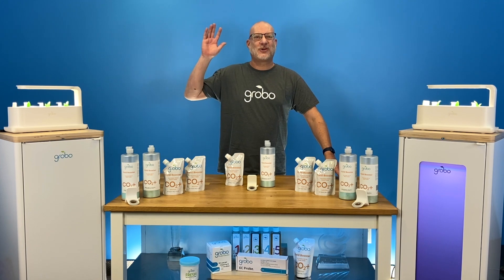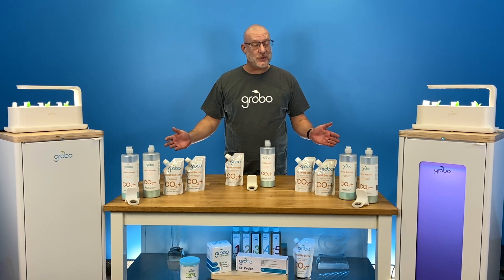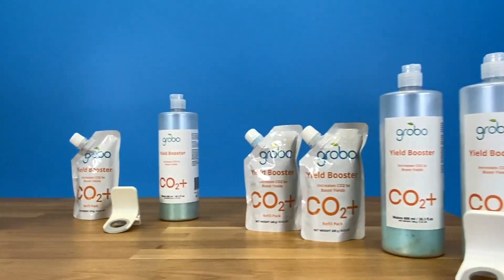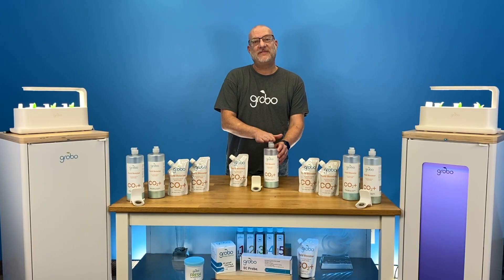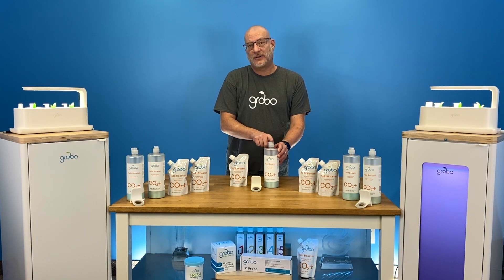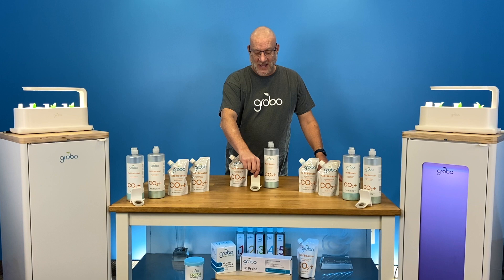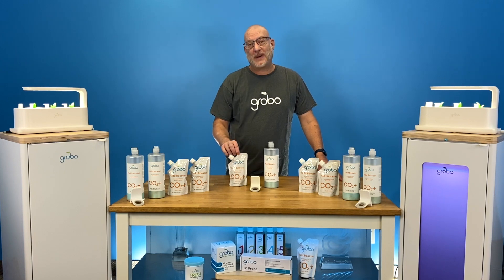Hey growers, it's Steven with Team Grobo. Today I'd like to introduce to you a new product line, our CO2 Plus. We have a reusable and refillable yield booster bottle. You can get a holder for it so it can fit snugly into your Grobo, and you also have a refill pack available.